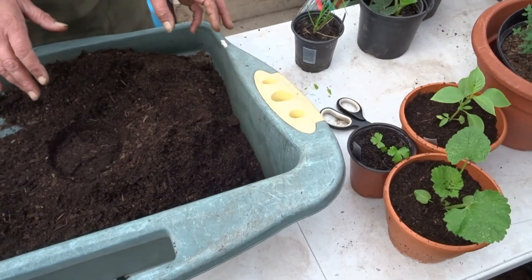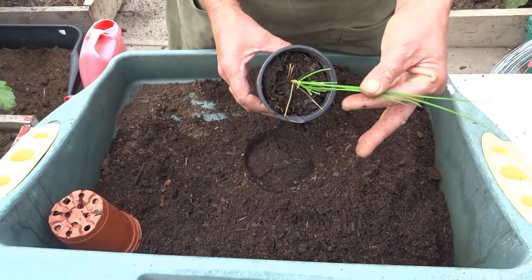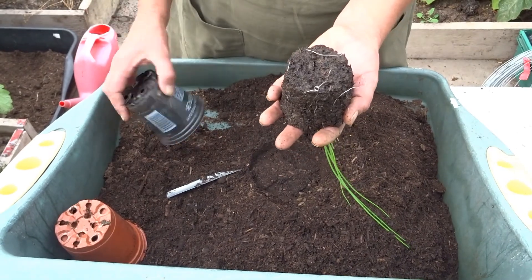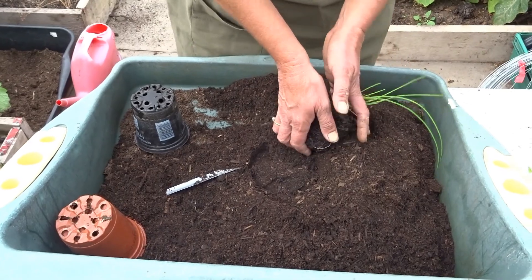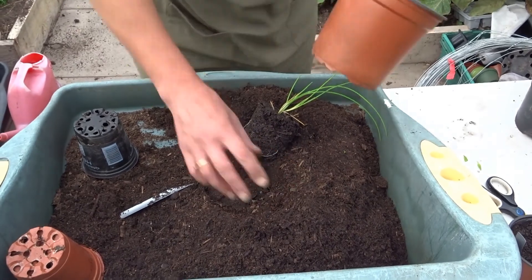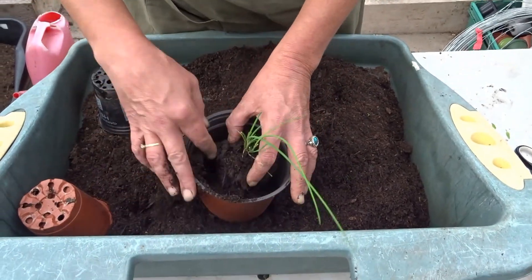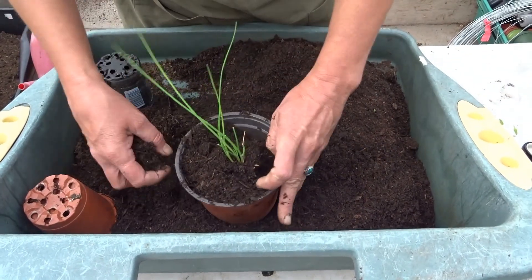We're going to have a little look at some of the things from previous packs. So this was my chive plant — that's doing really well. I'm going to have a look at its root system. It's very wet in there actually — I am going to repot that. It's not urgent, but I don't want it to become root-bound. So a bit of compost in the bottom, not disturbing the plant, and I'm going to put my compost back around the sides.